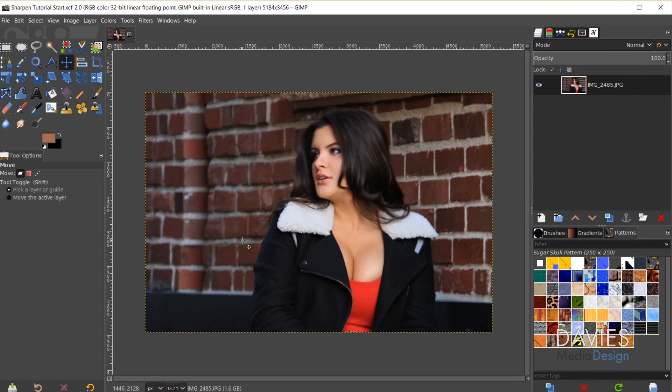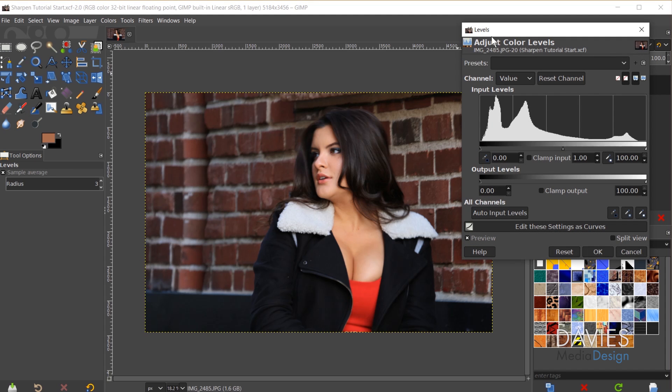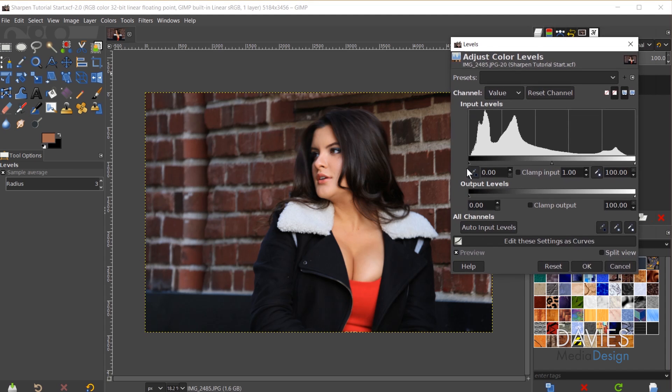So let's do the image adjustments. I'll go to Colors > Levels. My photo is already pretty brightly lit — a little dark in some parts but fairly in focus. I'm going to adjust the highlight slider to bring out the highlights, and bring up the midtones. We don't want to overdo this because that will start to create noise. Here's a before and after — we can get more details out of this now.